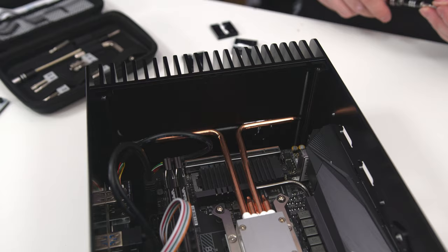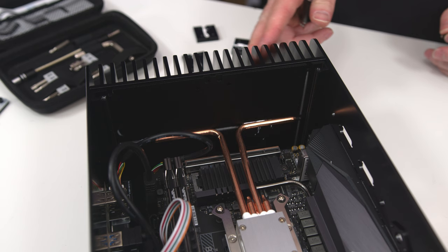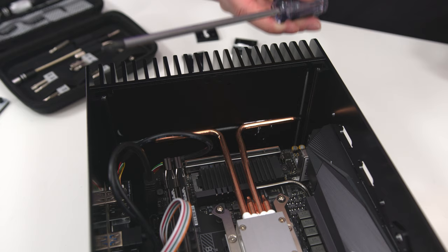We now need to put these little panels on, which we did put thermal compound on — these just hold the heat pipes into place. The problem is the spacing in here. Even though I've got my amazing E-Technics screwdriver, it doesn't actually fit in there. Luckily, if you have a be quiet cooler it will come with one of these screwdrivers, which fits just about.